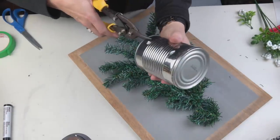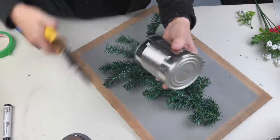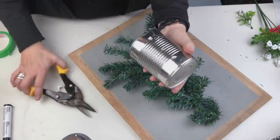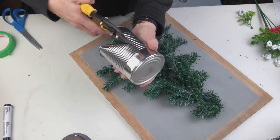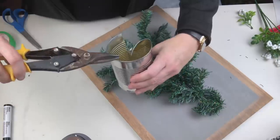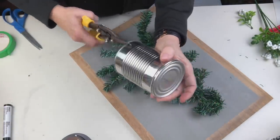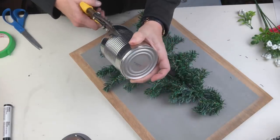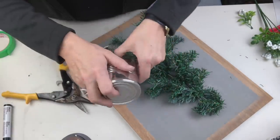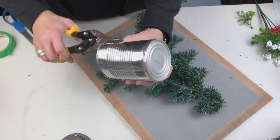I have this tree left over from an old project and we're gonna reuse it to create something new today. I am going to take apart this can — I'm kidding, it didn't actually take 20 minutes, but it did take a lot longer than I expected. Here's my PSA for the day: although I did not cut myself, I very well could have, so please don't be like me and wear gloves when you're doing this.